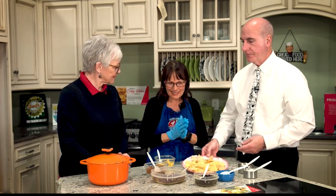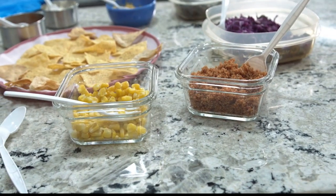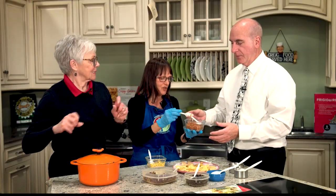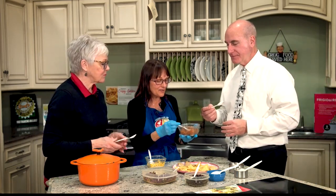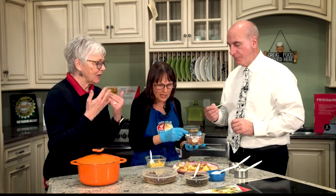The first thing we have is something you may not think about. It looks like some type of couscous — it's quinoa. This is the quinoa meat. Want to try some? I love quinoa — it's got a little zing to it. It might be too spicy for you. It does have some spice. This has a little bit of chili powder and cumin, and so this is going to be one of the bases.